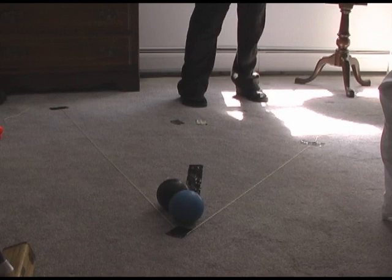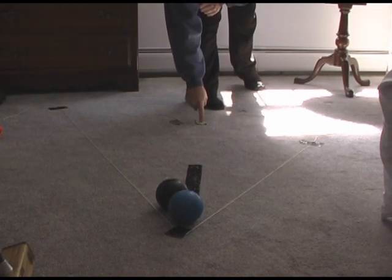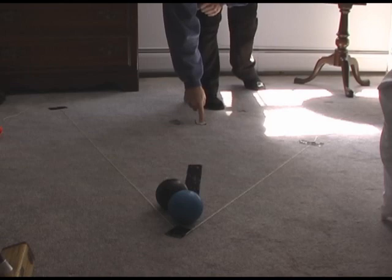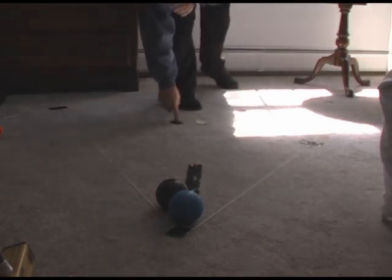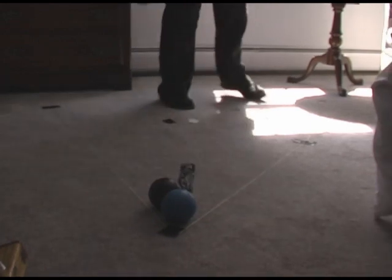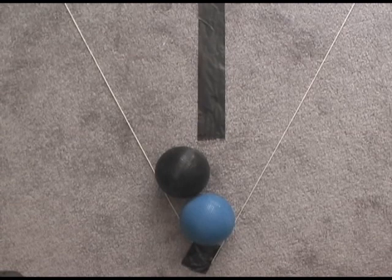The marks in the middle indicate first the bisect point, dividing the angle in half. The spot just to the left of that is the exact midpoint between the finishing positions of the balls. So we want to find out what's the best way to aim.